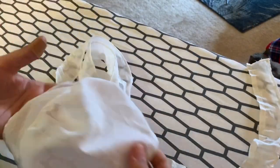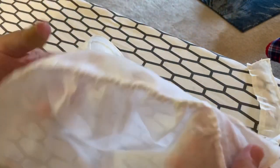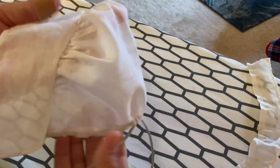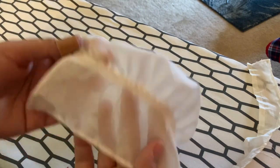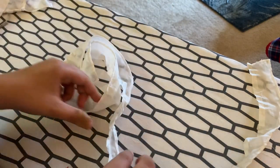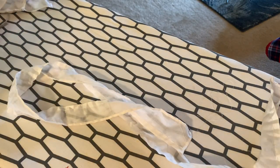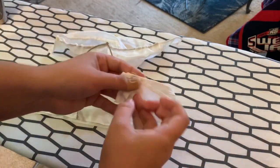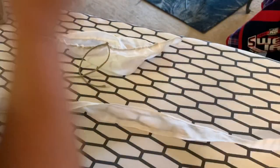Those pieces are then joined together — make sure you catch every gathered spot. You can see here that my time-saving technique kind of backfired because the selvage is now visible. Thank goodness these are beautiful selvages and maybe they just add some detail, but that thicker white band shouldn't be there — I should have sewn it into the cap instead of leaving it out. Then it's time to do lots more gathering for the ruffle piece.